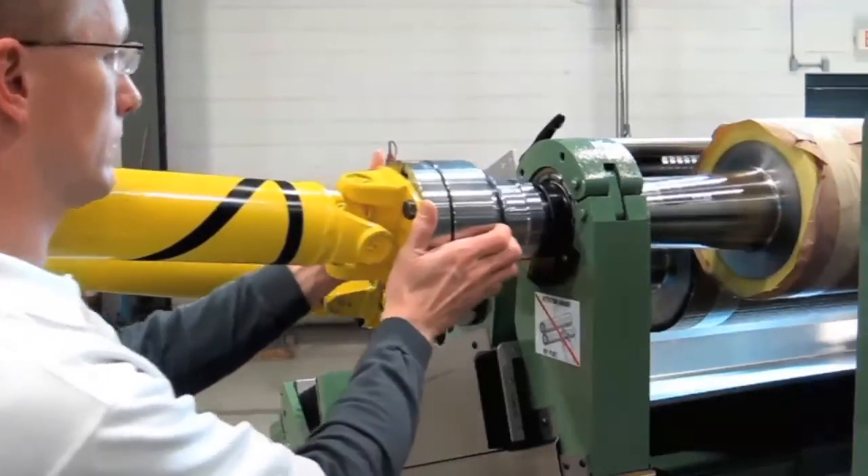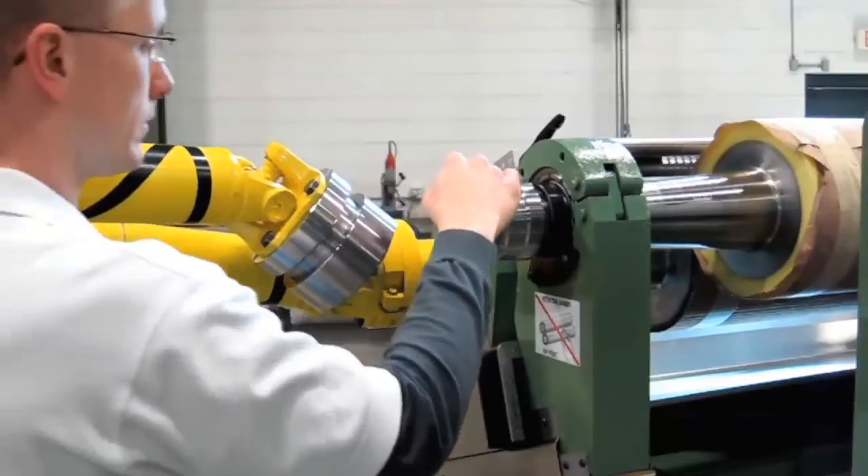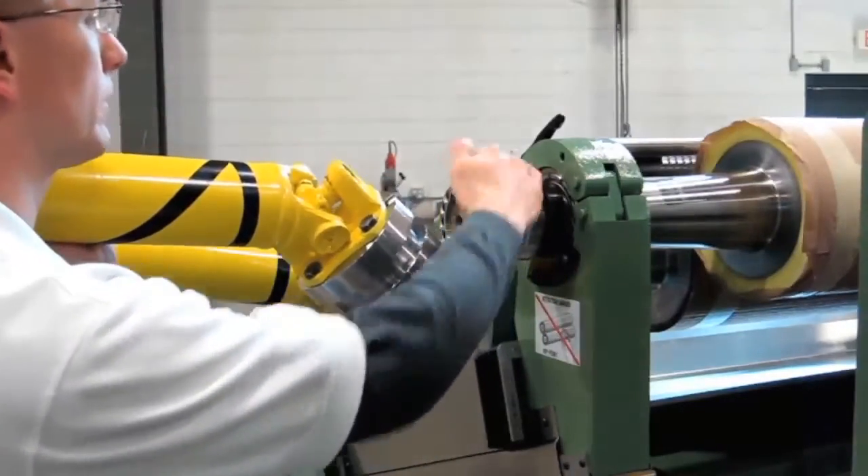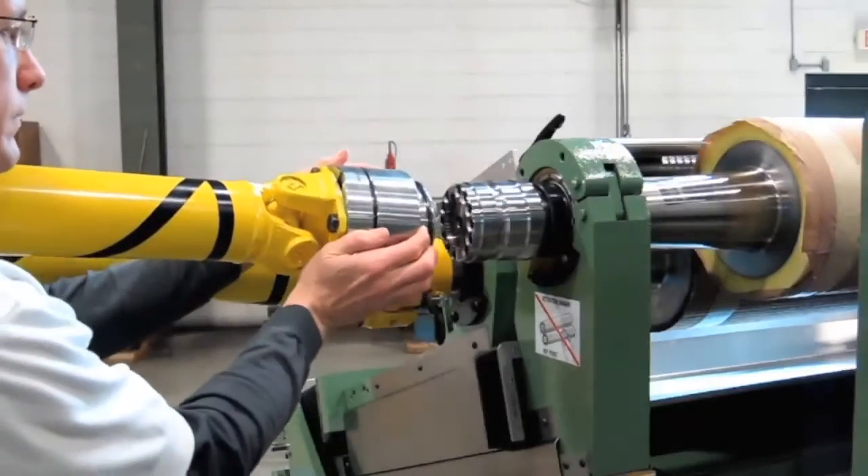Developed by GFG, based on customer requests for a fast, tool-less method of driveshaft roll connection, our new coupling suits these needs in a sleek and user-friendly design.